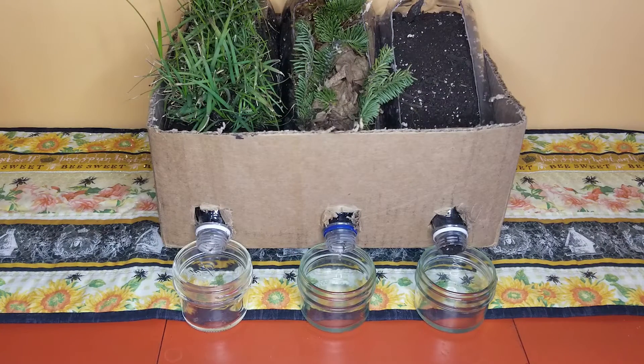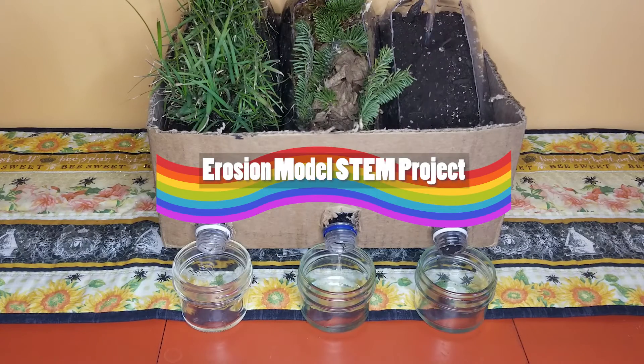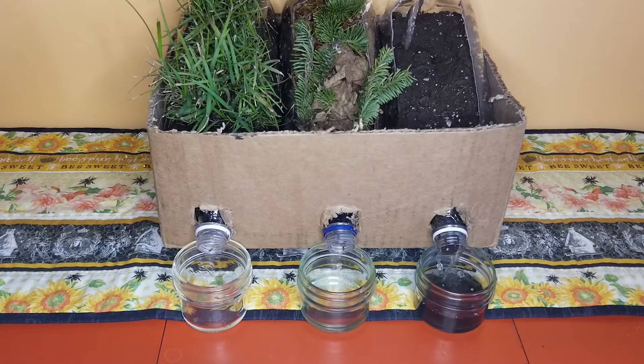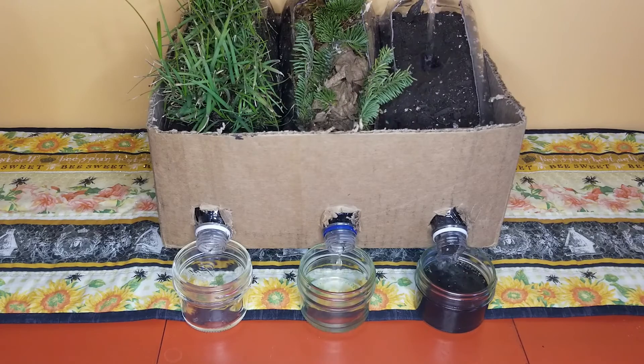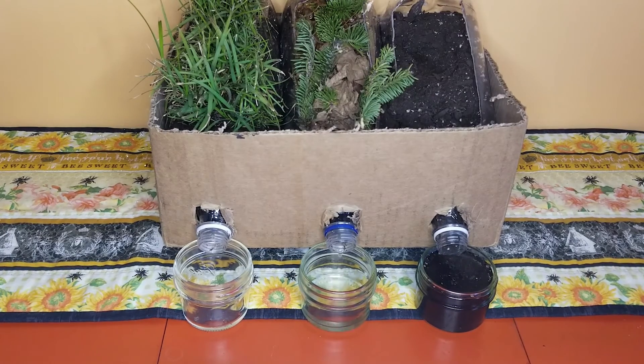Today we're going to demonstrate how to build a simple erosion model. This is a great STEM project to demonstrate the effects of erosion on topsoil. It's important to try to protect and conserve topsoil because the majority of nutrients necessary to sustain plant and animal life are found in just the top layer of soil. Therefore, if this top layer is washed away, the soil left behind is barren and unable to support life.